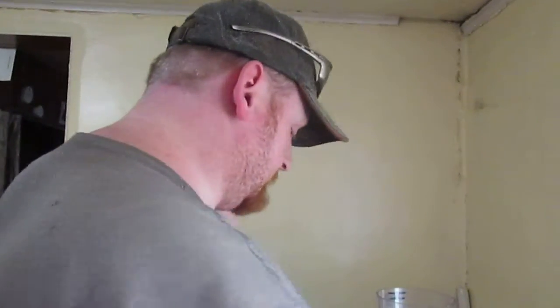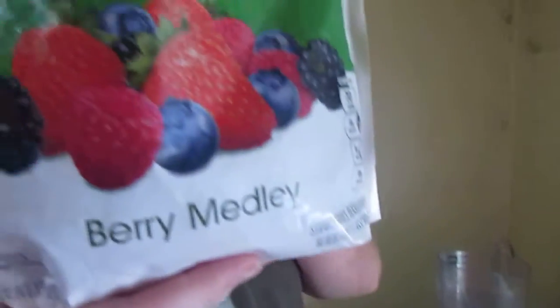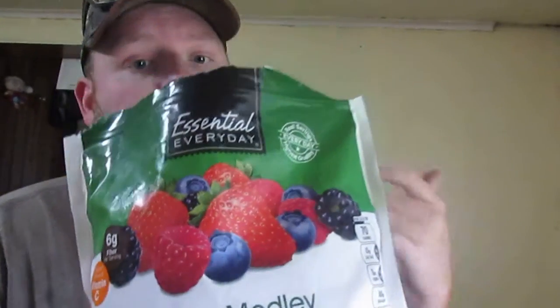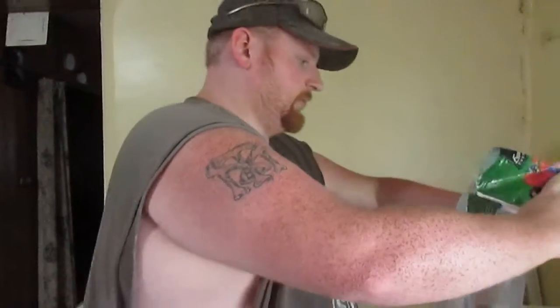Hey, I'm over here making another smoothie for Tiffany. She's wanting a mixed berry medley, which is like normal strawberry, raspberry, blueberry, blackberry. So we're going to put this in.